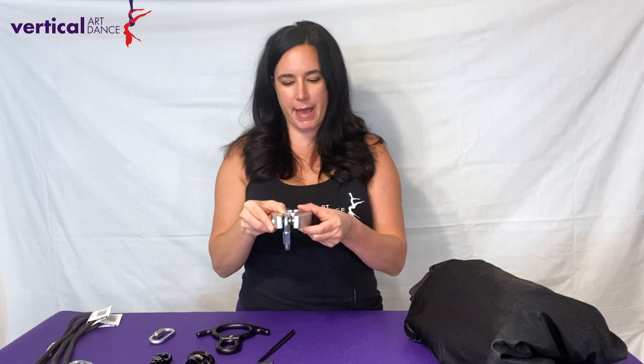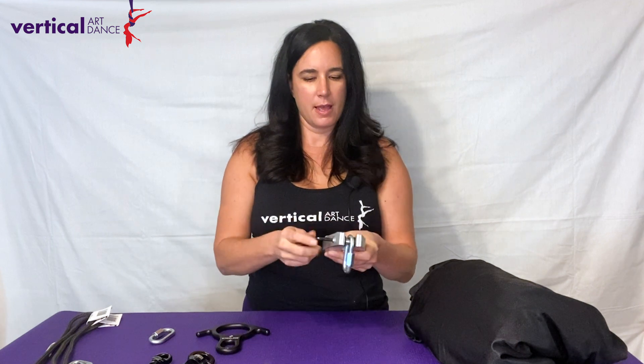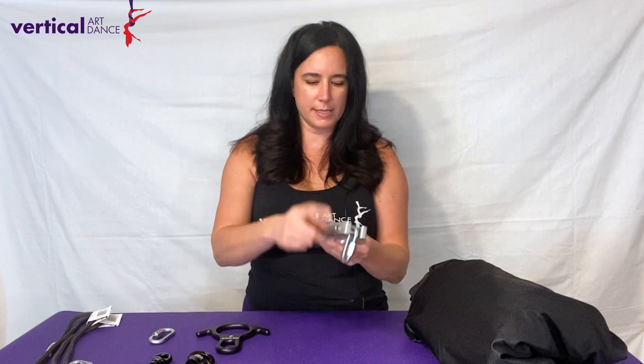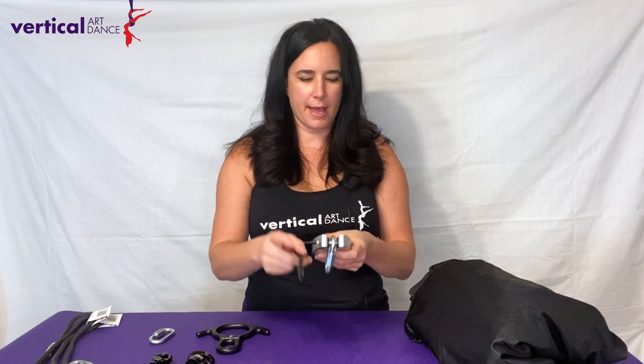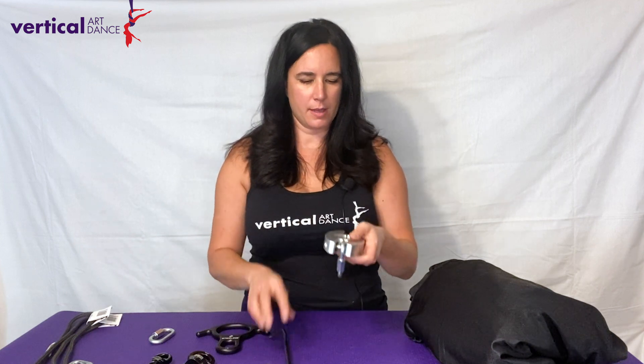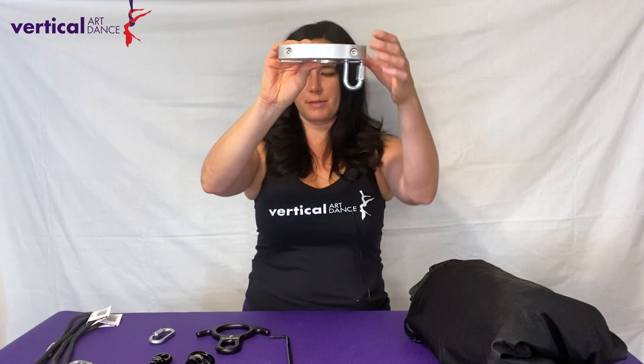For this demonstration, I'm going to go ahead and close the Silky clamp back. However, when you're installing, you'll want to close this onto the pole in the desired spot on the pole. I'm going to close one side and then the other and go back and forth until it's at the desired tightness. There we go — here we have our quick link hanging so that the gate is screwed downward.